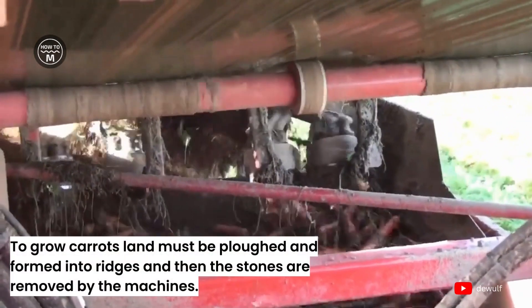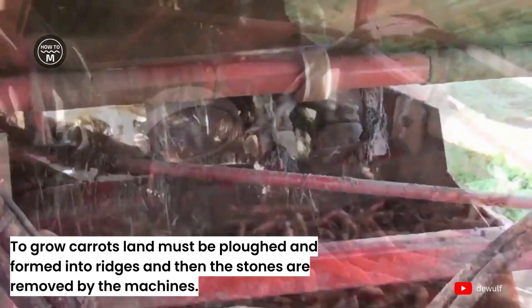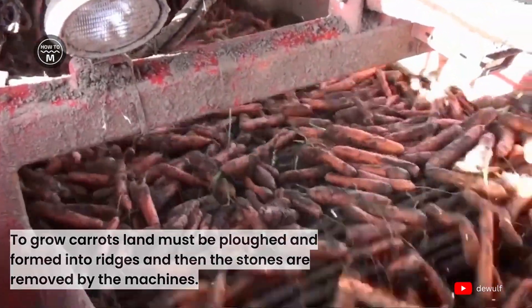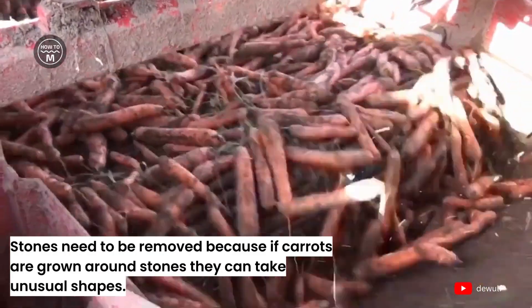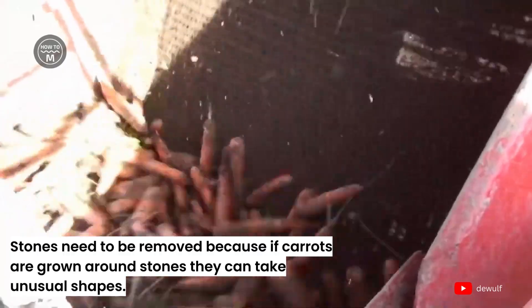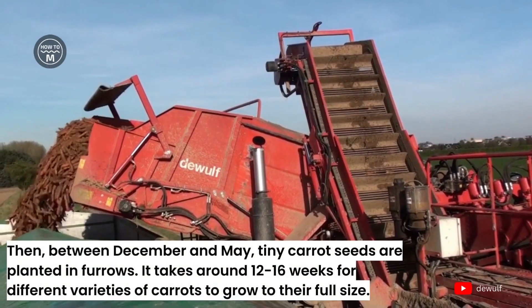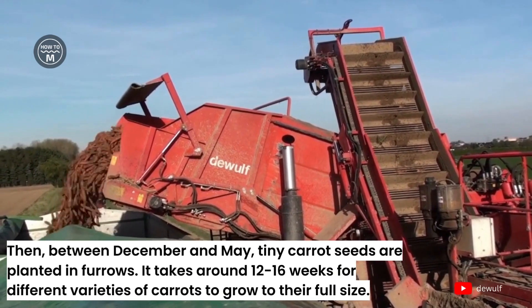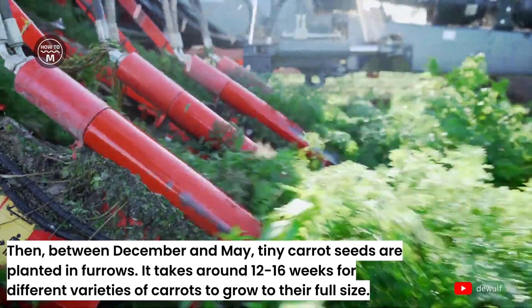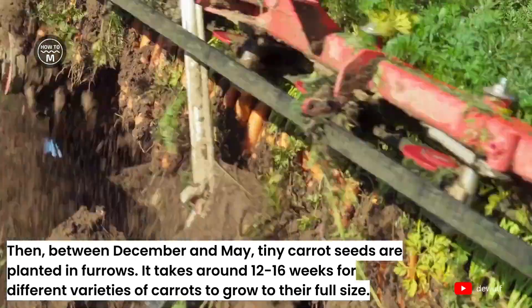To grow carrots, land must be plowed and formed into ridges, and then stones are removed by machines. Stones need to be removed because if carrots grow around them they can take unusual shapes. Between December and May, tiny carrot seeds are planted in furrows. It takes around 12–16 weeks for different varieties of carrots to grow to their full size.